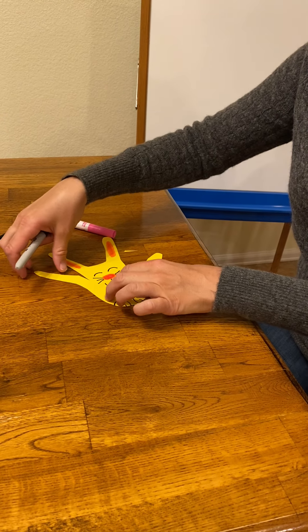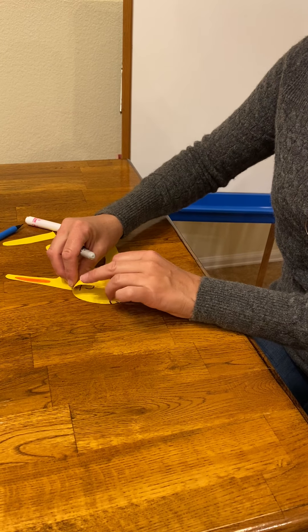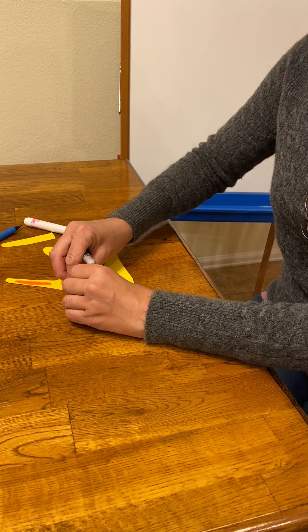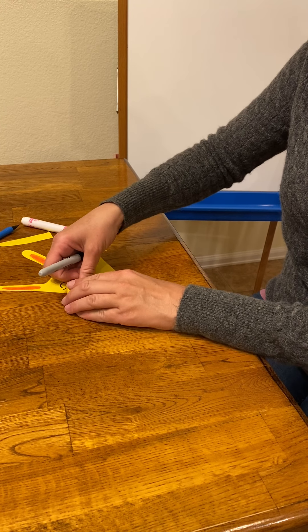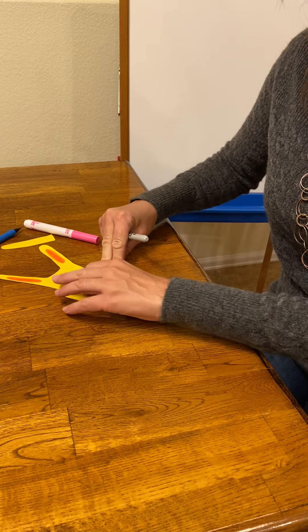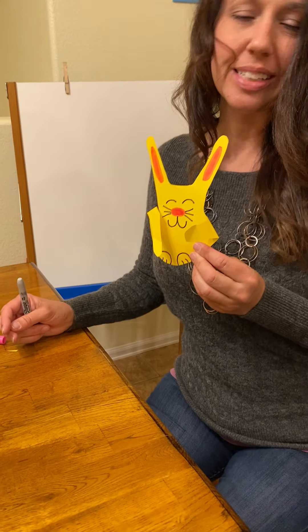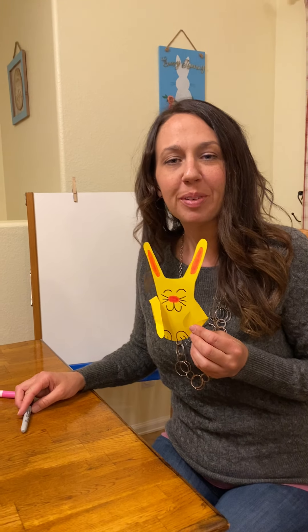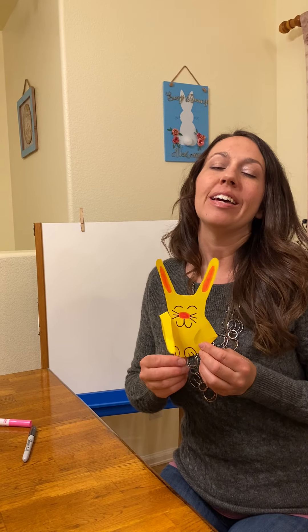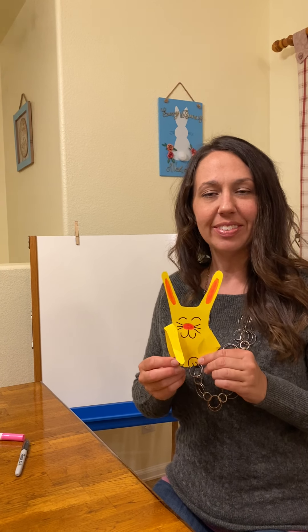Now let me show you — I thought this was kind of cute. It's like our bunny is giving himself a hug. You take this side and this side and you've got your bunny giving a little hug. So that was just a quick little bunny project for us to do. I hope you guys have a happy Easter and I will see you soon. Stay safe, stay healthy. Don't forget to give mom and dad a hug. Love you guys.